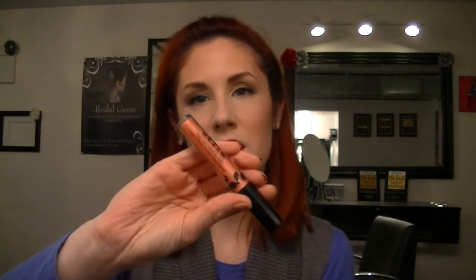Hey everyone, welcome back to my YouTube channel. Today I want to talk to you a little bit about the Stila Longwear Liquid Lip Color. I'm wearing one of the colors today — I just filmed a tutorial. Check the description bar for a link to the step-by-step for this look, but I wanted to talk about this product since I'm wearing it.